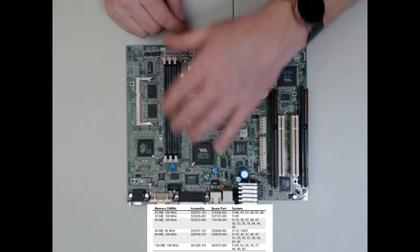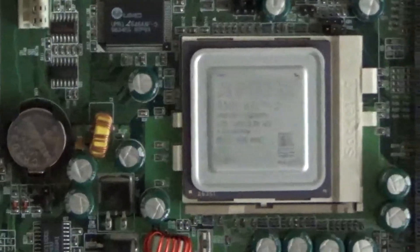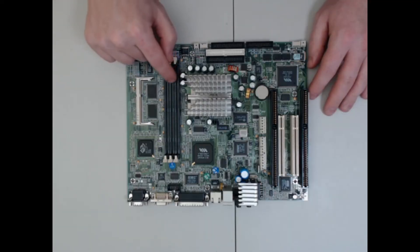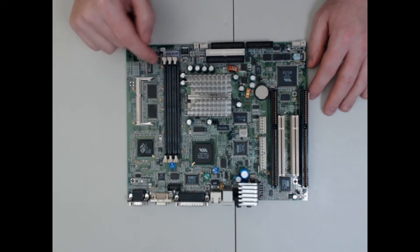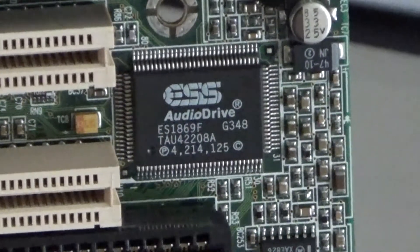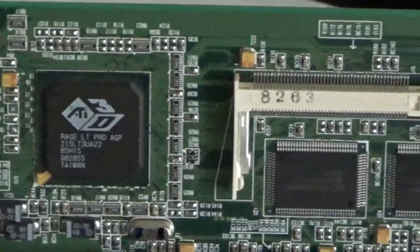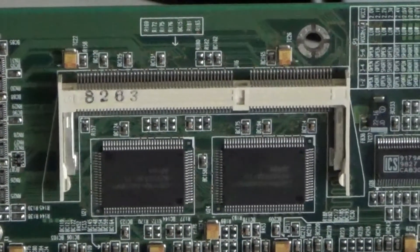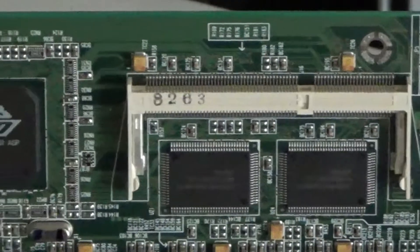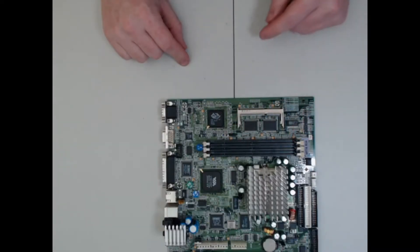Different models in the series came with different amounts of RAM and different types and sizes of drives. This board has a SuperSocket 7 CPU slot and a VIA Apollo MVP3 chipset. It has three SDRAM slots that support PC100 RAM. The audio is an ESS AudioDrive ES1869 and the video is onboard ATI Rage LT Pro AGP with 4MB of video memory installed on the motherboard. There is a SODIMM slot that allows you to insert additional video memory up to 4MB, bringing the system to a maximum of 8MB of VRAM.